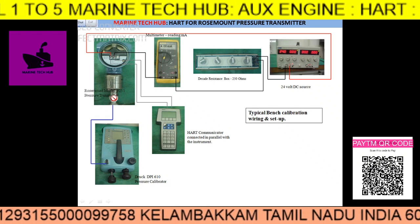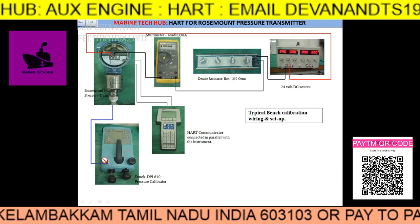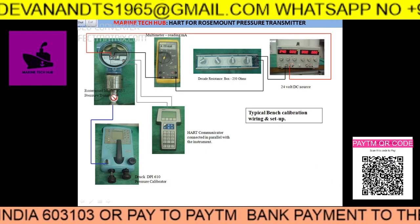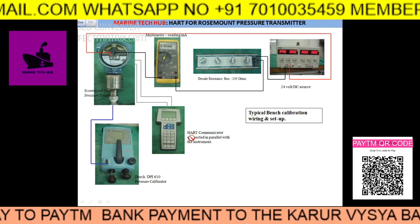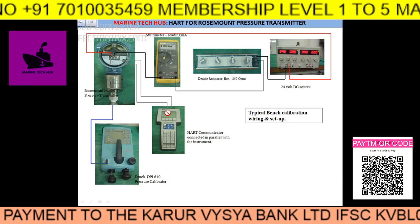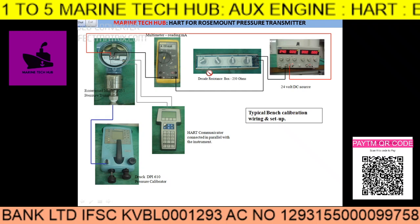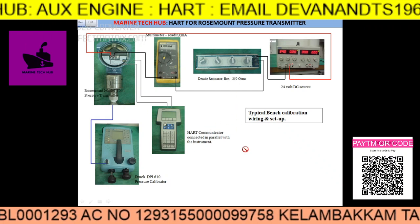This is the pressure transmitter. We need to apply pressure, so use a pressure calibrator to apply pressure to the transmitter. You will then be able to communicate with the HART communicator connected in parallel with the instrument. This is the HART communication instrument, and this is how the connection should be in order to get the reading.